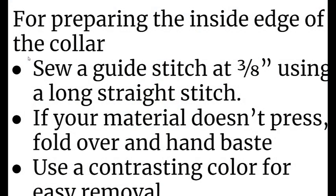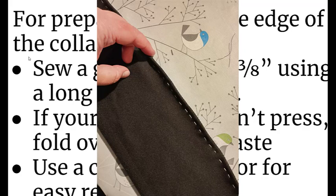Tip number four: for finishing the inside edge of the collar. You sew the collar right sides together with the bodice, then take the other end of the collar, fold it to the inside of the jacket, and stitch it down from the outside. Especially when you're using athletic fabrics that don't press nicely — it's certainly not going to press like cotton or linen, it's going to stay bouncy. Sew a guide stitch at 3/8 inch using a long straight stitch — this can be removed later, but it gives you an even distance that you'll fold. Then fold that over and hand baste it with a really long running stitch using contrasting thread along the whole length. Easy to remove later, and you will thank yourself.